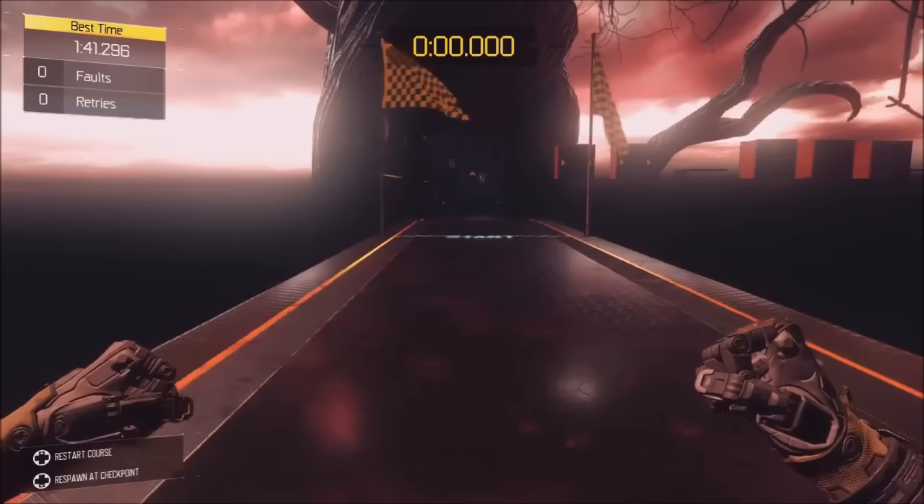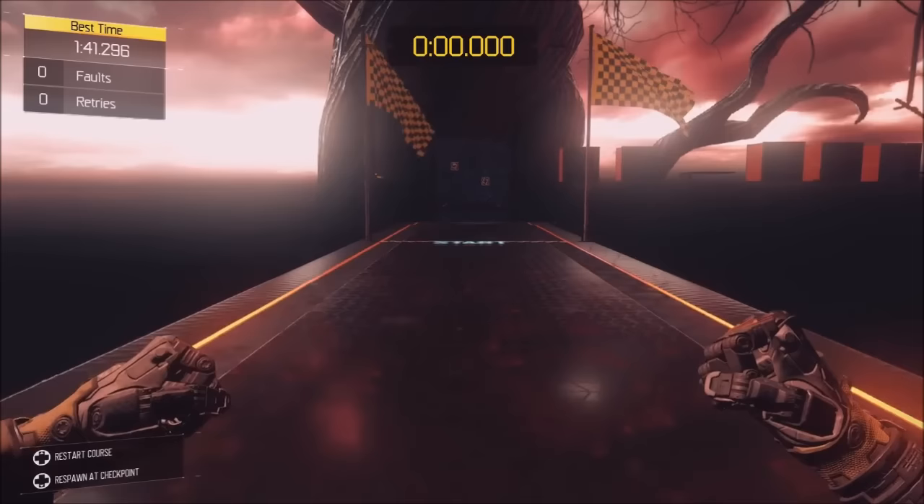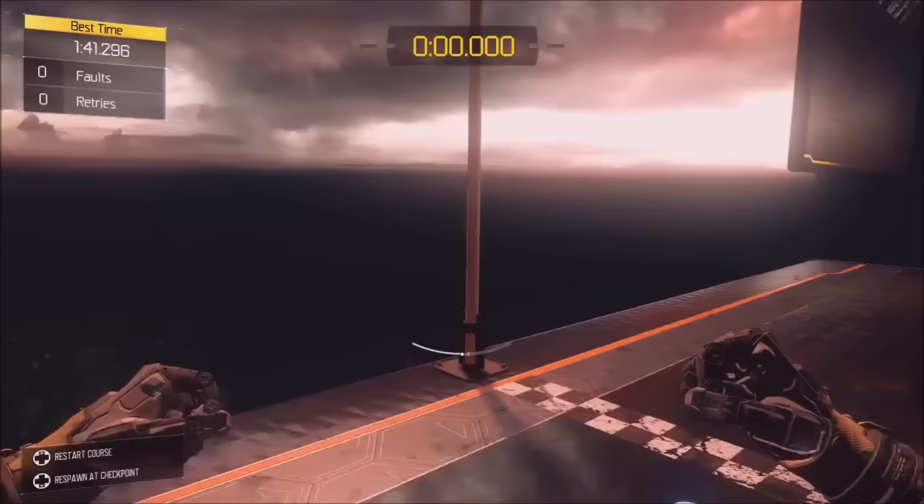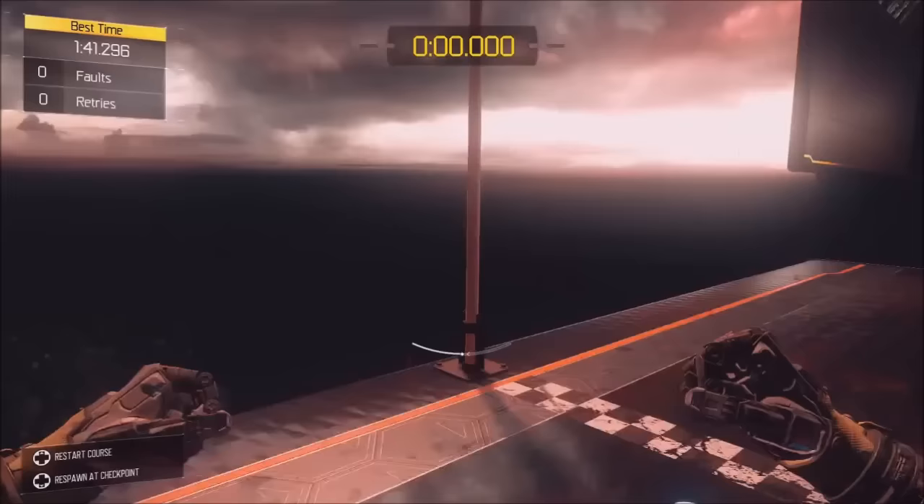The first thing I need to tell you is how it kind of works in the first place. This is just a normal jump-slide — nothing to it. You just jump and hold slide mid-air and it will slide. Just a normal jump-slide.